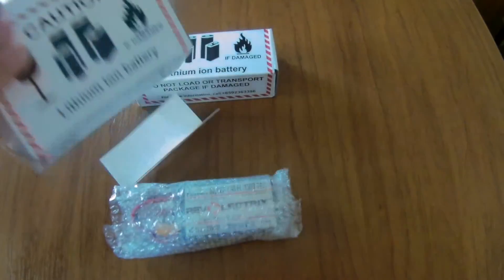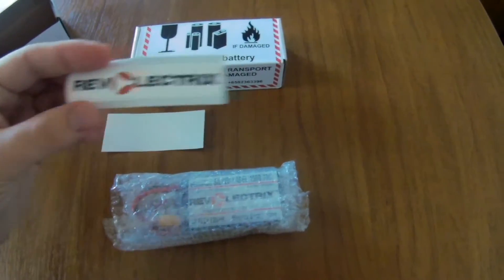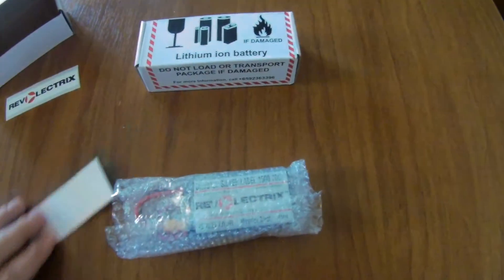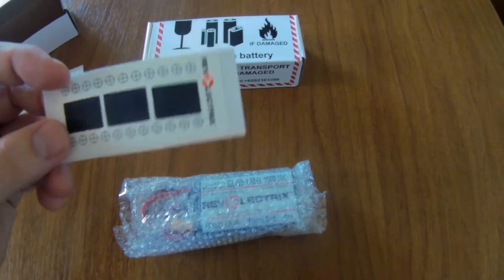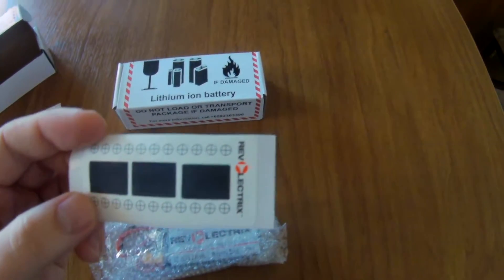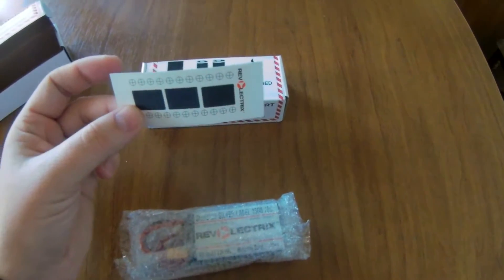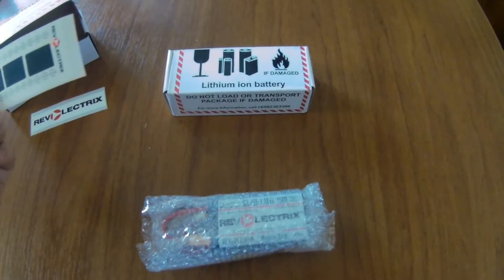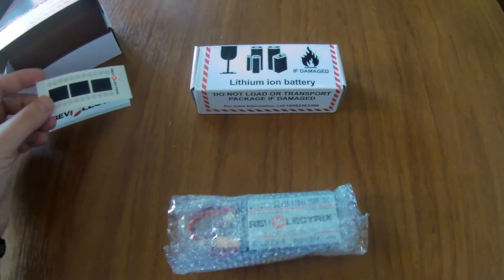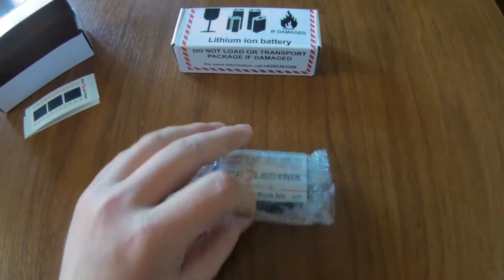We also get a nice bling sticker to identify the battery that I'm using. But more importantly, there is this thermal sticker. I can put it on the battery and use it to see how hot the battery is after the flight or during the flight when I interrupt the flight to check it.